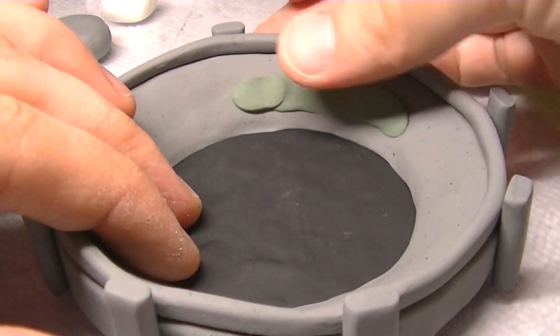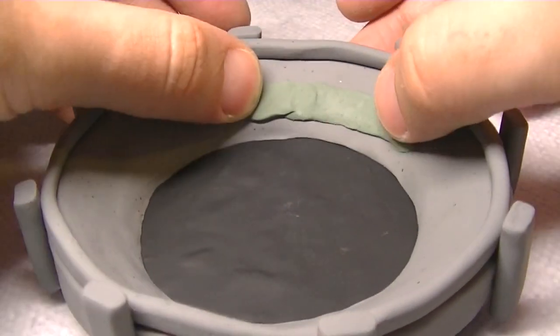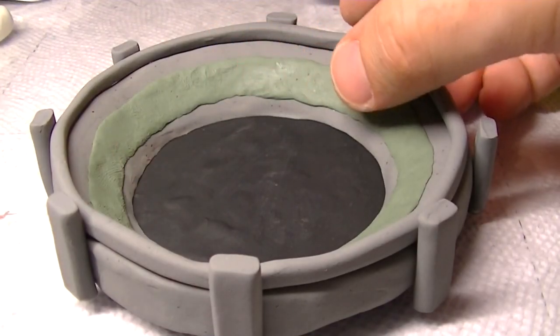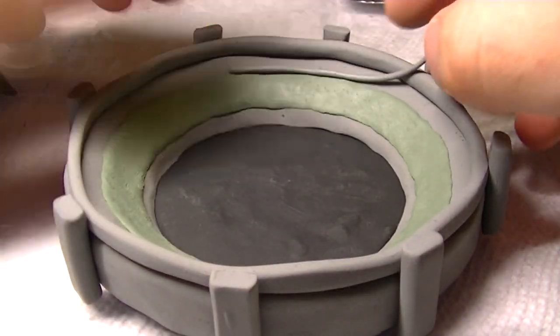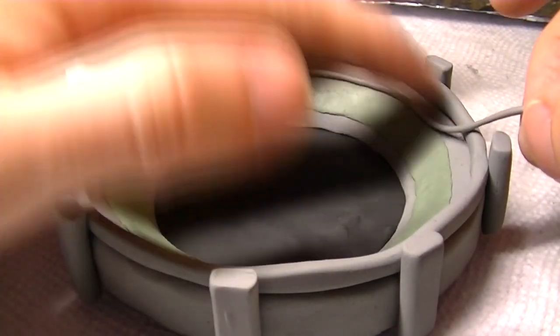Now that we have the basic shape of the arena down, we're going to start working on the audience itself. For that we're just going to use a strip of grayish-green clay, then a thin strip of gray clay to create the border around the audience.